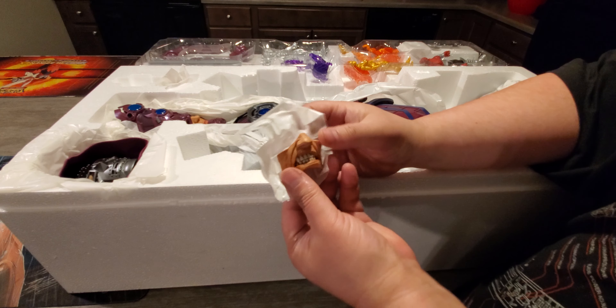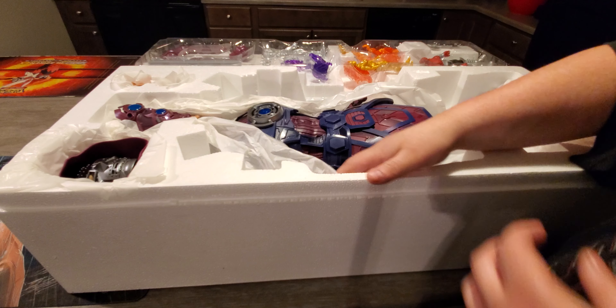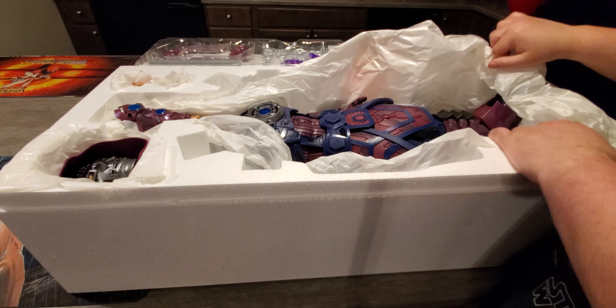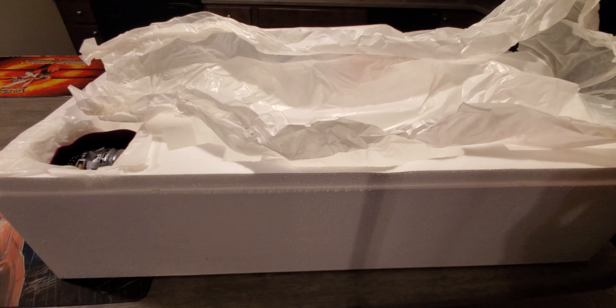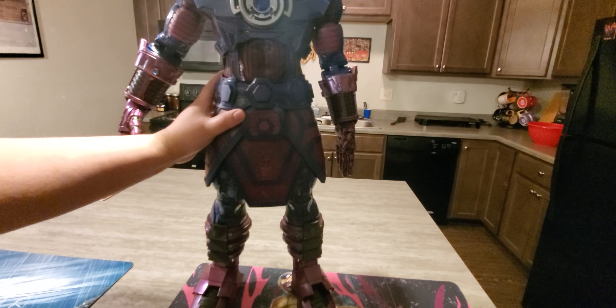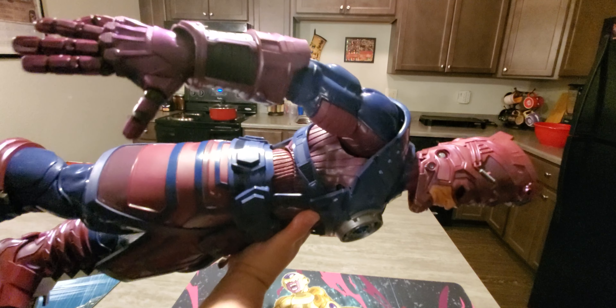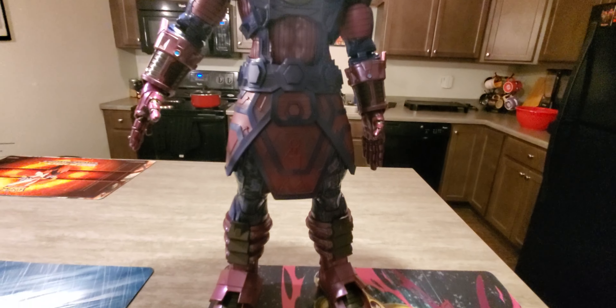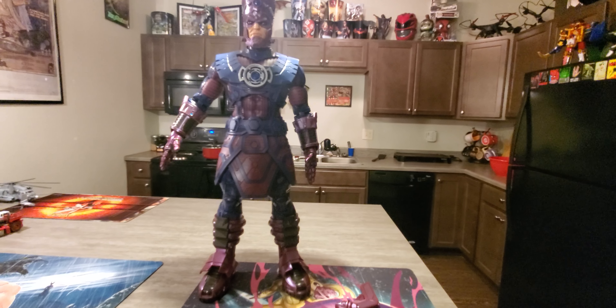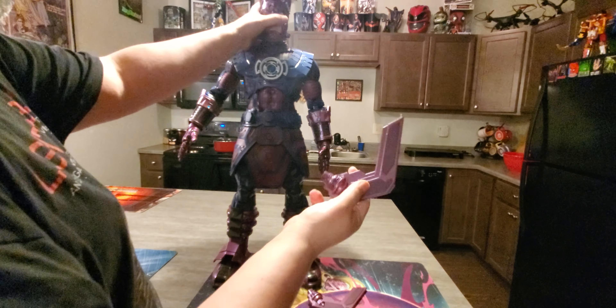I moved it up to the table here, it's a little easier. I don't know — for some reason I thought these were going to come in like separate plastic boxes. I guess that was my impression. This whole section is in its own compartment. We've got the Silver Surfer, we got Nova, and Korg I think is what his name is. He's got weapons. We'll look at those in a separate video.